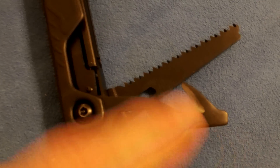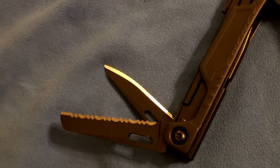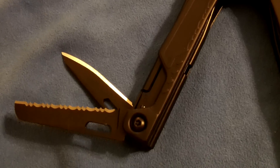On this side we have a wood saw, a serrated blade, and a regular straight blade. The blade is ridiculously sharp — I just poked the tip of it and had to run cold water because I was bleeding. Another cool feature: on the sides you can actually see pictures of what's on each side. It shows you the seatbelt cutter, the serrated blade, and flip it over — the straight blade and the saw.